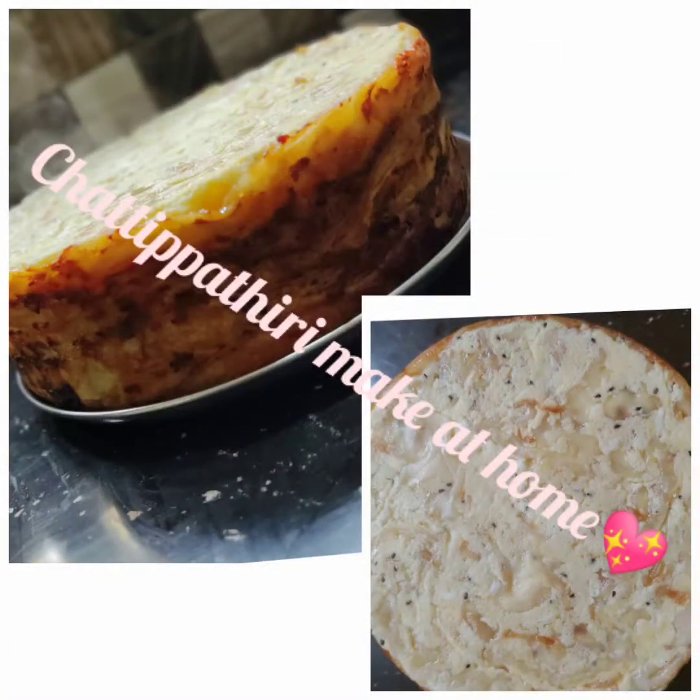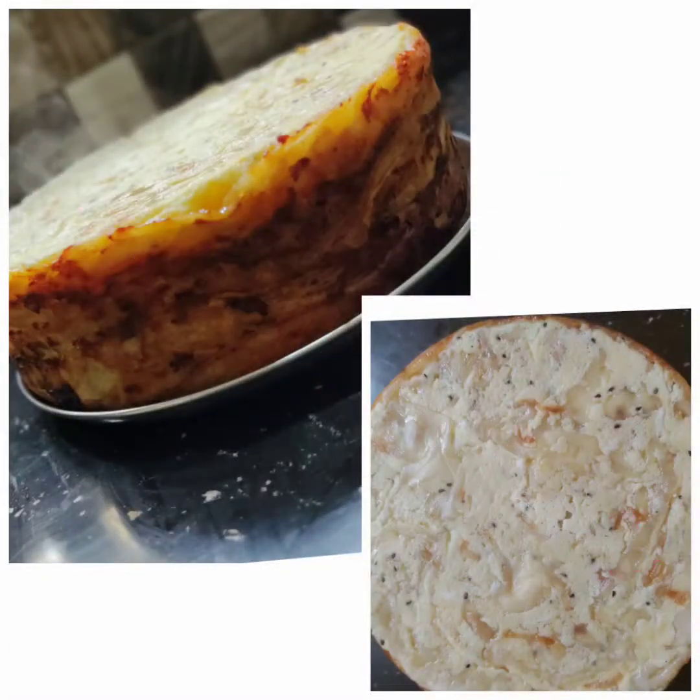Hi Friends! Welcome back to my channel! Now we are going to make a recipe for this.